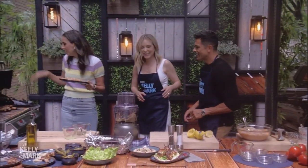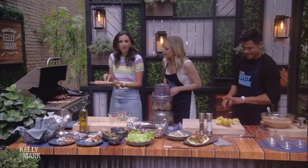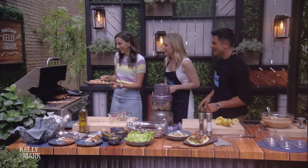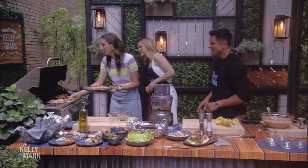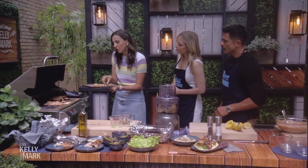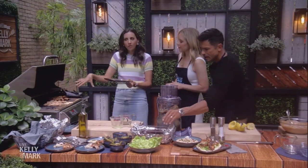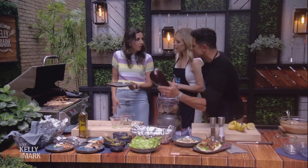We've got a heated grill. Some of these were already done. We're going to throw them on the grill — hear that sizzle. Cook them just a few minutes each side. Try not to touch them too much, just let them do their thing. Flip them after a few minutes and you can enjoy them.